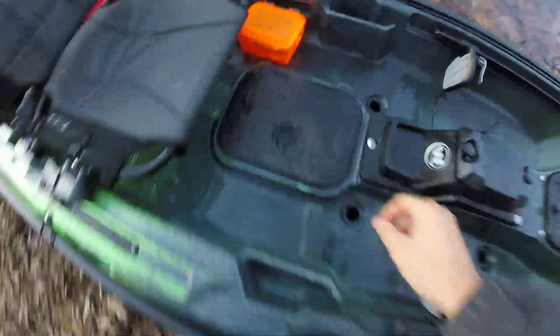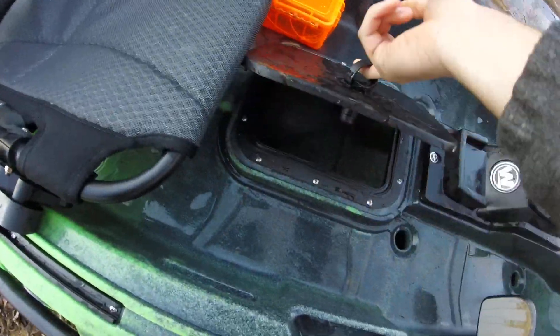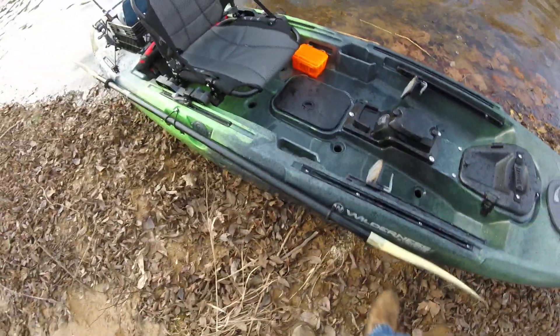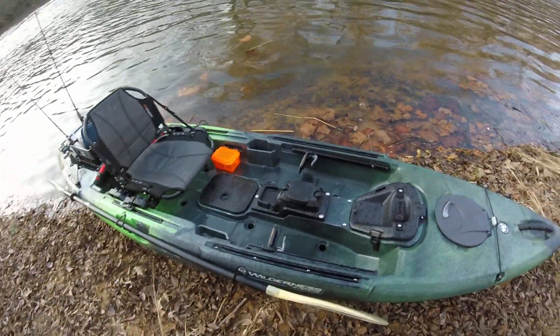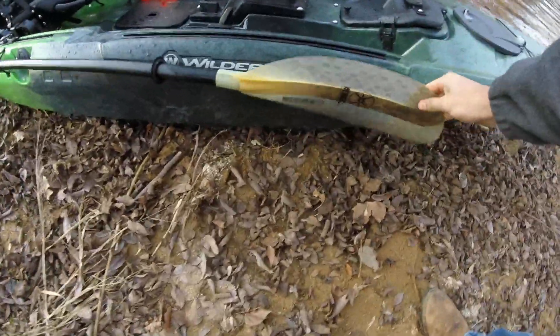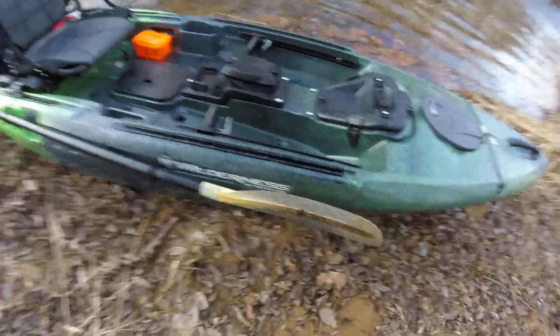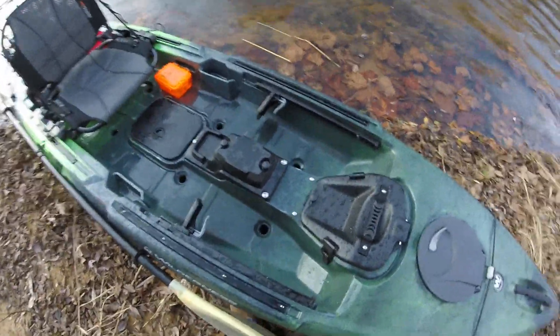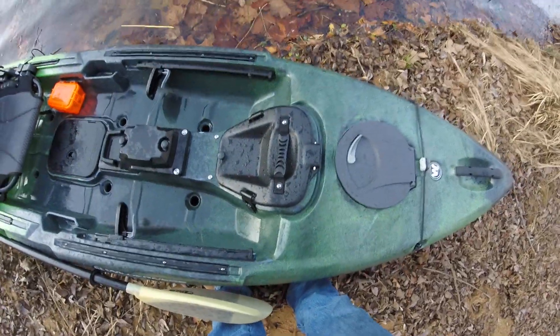It's got a dry hatch right here. There's a paddle holder bungee on both sides. I've got my Werner paddle right there. Slide track, and thanks to the foot pedals you've got the console up here for the electric trolling motor.